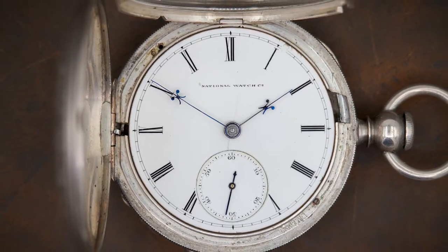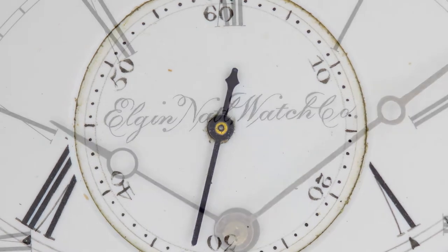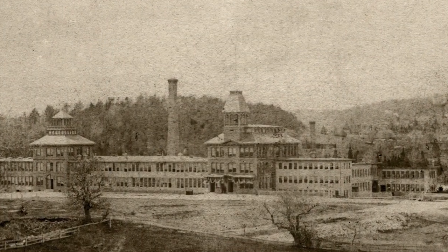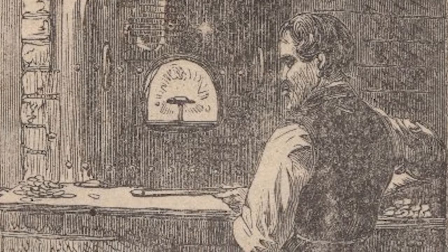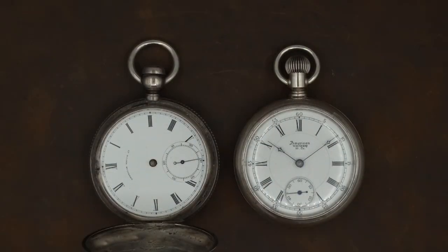In our last video we took a look at a couple of watches from the Elgin National Watch Company. We looked at the dials — one was a hand-painted dial produced before the mid-1880s, and the other was done by the transfer process they developed in the mid-1880s. Watch companies at the time employed dial painters, and every single dial that needed to be fitted onto a watch was painted by hand.